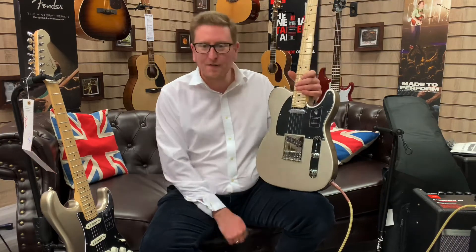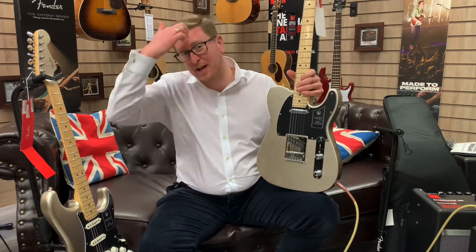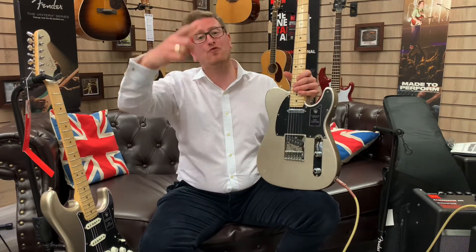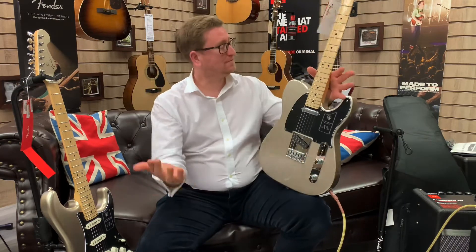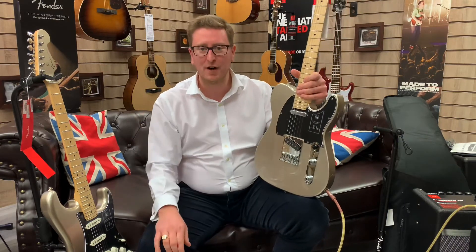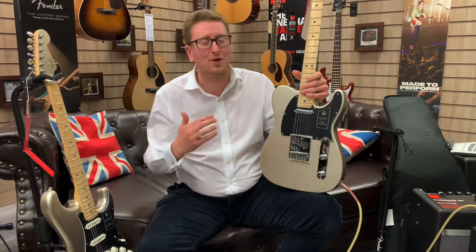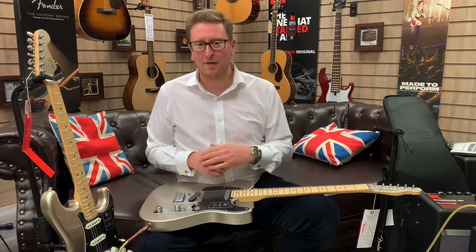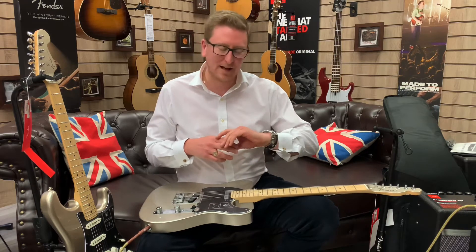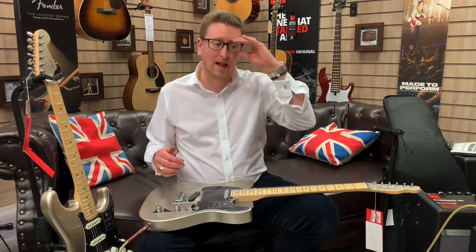They're iconic. Fender 75th Anniversary Telecaster and Strat are available to buy right now on the Rimmers Music website — rimmersmusic.co.uk. Hopefully you've enjoyed this video. There were a couple of tough notes in there, but hopefully you've enjoyed it enough to subscribe to our YouTube page. We're uploading videos — trying to do it every day. There's going to be something fresh coming. They'll also be on Instagram, so follow us on Instagram and Facebook, and like them as well if you've enjoyed it.